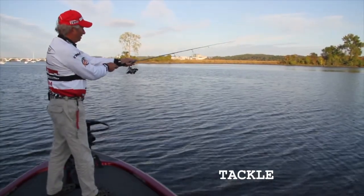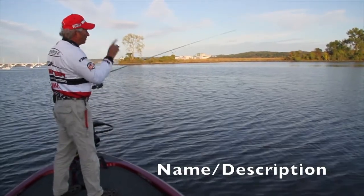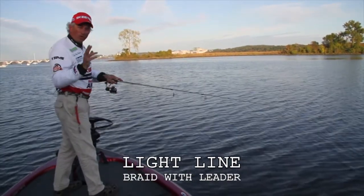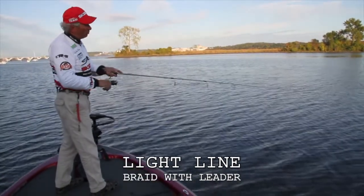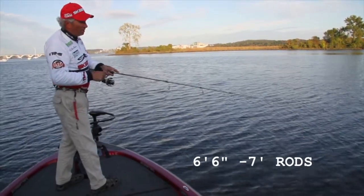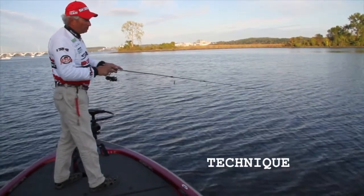For tackle, I prefer spinning gear. I love to use a spinning rod because I can cast it a mile. I can also use light line — I like to use six-pound test in a lot of cases. Sometimes I'll take braid and tie a fluorocarbon leader to it. But in any case, a spinning rod, six and a half to seven feet, even a little bit longer sometimes — that'll be the tackle that you want to use.